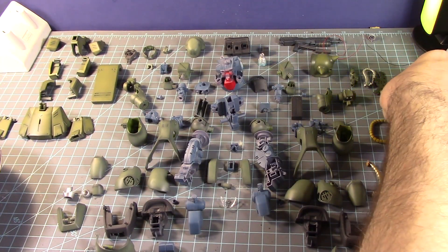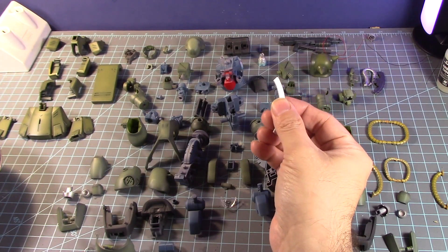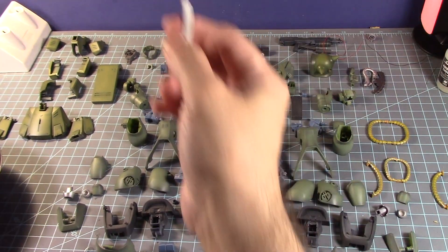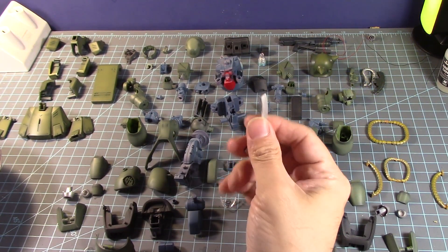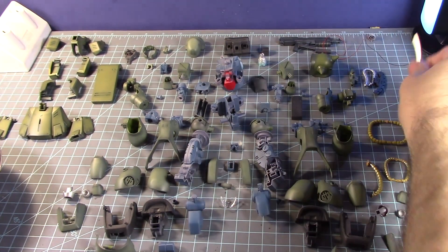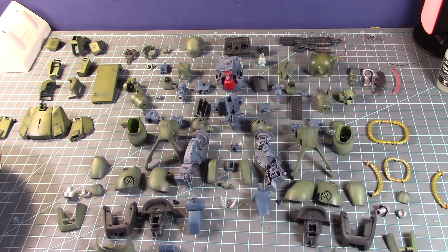Did some silver there. I didn't paint the other one of this because I was getting a little tired. But this one I wanted to paint with the flame effect. Maybe I'll do it later on because I still have it — or maybe not, I'll probably forget.